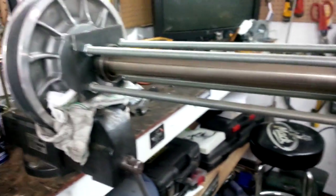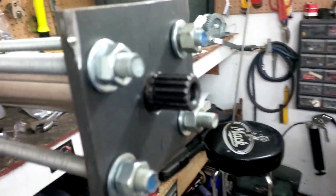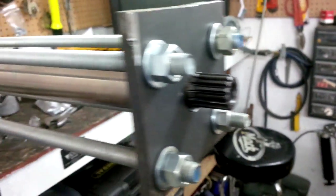Okay, so here's the homemade QRS bearing puller. I've got a plate at the back over the shaft, four ready rods, another plate drilled out in the center so that it goes over the end of this shaft. Tighten all four nuts, it'll pull the bearing right off.